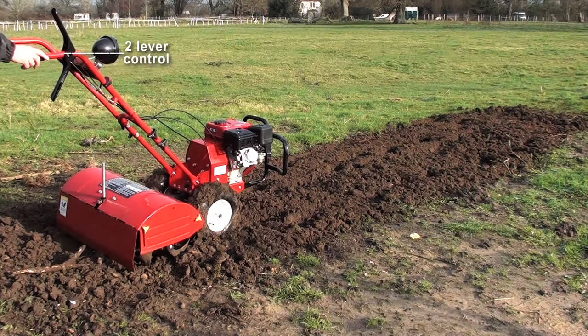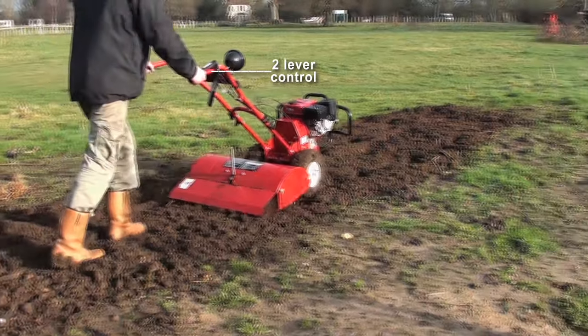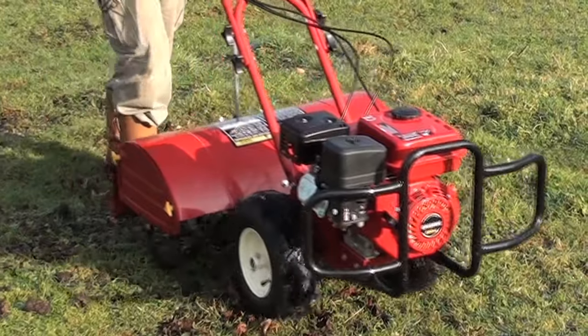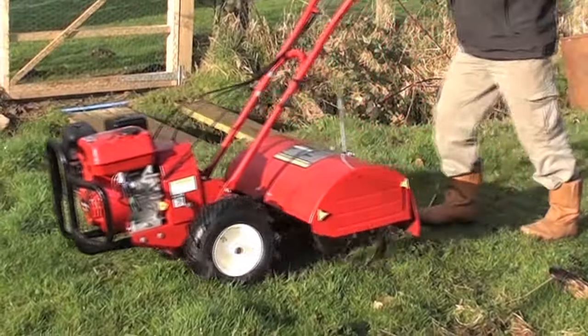The simple and effective two lever control system ensures full control is always at hand. The 7HP 208cc engine delivers constant power and fantastic torque to the tines via the heavy duty precision engineered axle tree transmission.